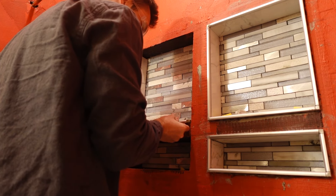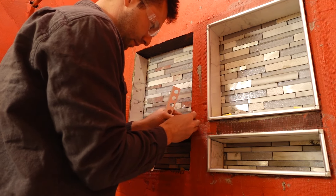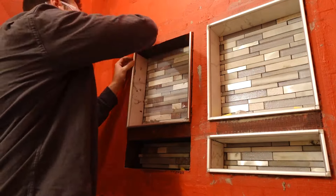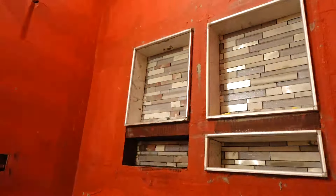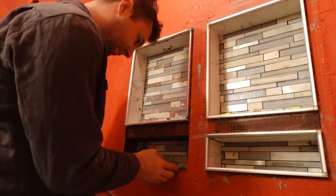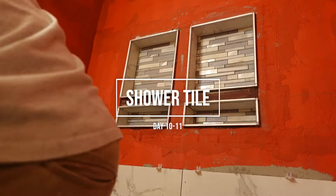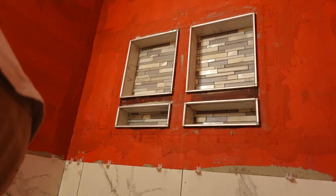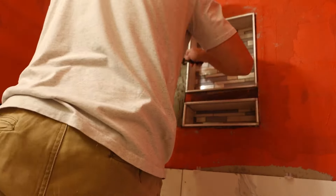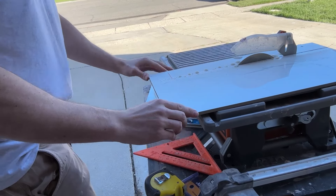I cannot understate how frustrating that day truly was. If I could go back I might consider skipping the shower niche or even hiring someone for the tiling in general. The next couple of days were half days or a couple of hours where we continued on the shower tile. A tricky part was working around the shower niche, which is another reason why doing the niches made the project more complicated — you have to make those cuts around them.